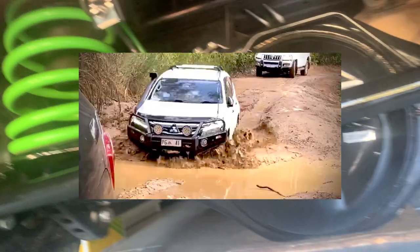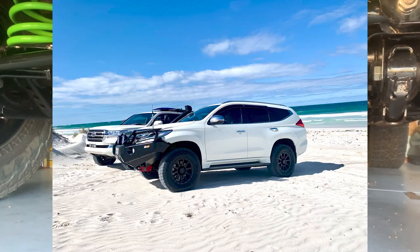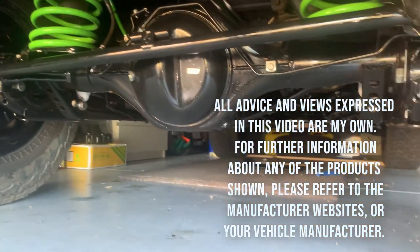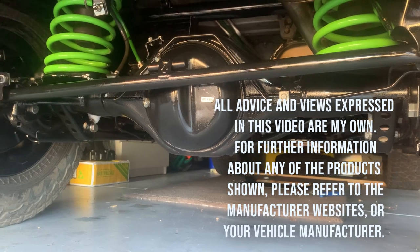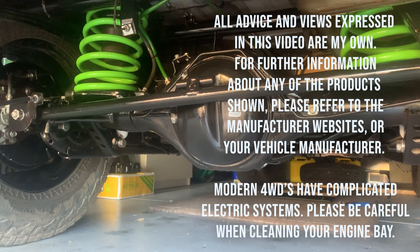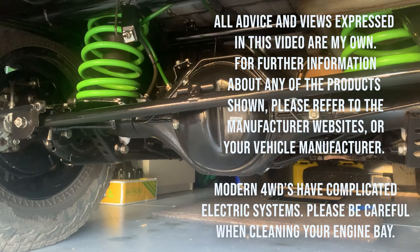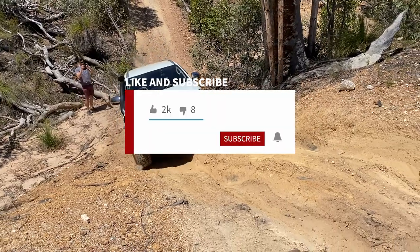This car has been through sand, mud, beach driving and it's still looking really good. I do this quite regularly after off-road trips to give it some protection for the next adventure. Hope you found today's video helpful — please give it a like and feel free to subscribe to the channel. How do you clean your car after being off-road? Let us know in the comments below.